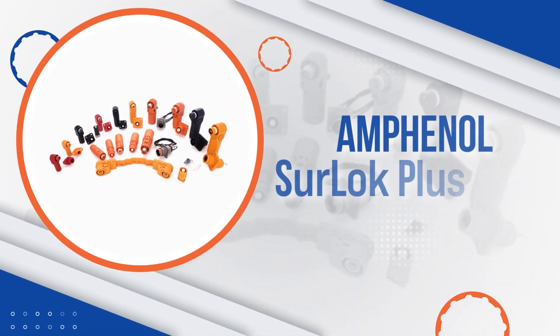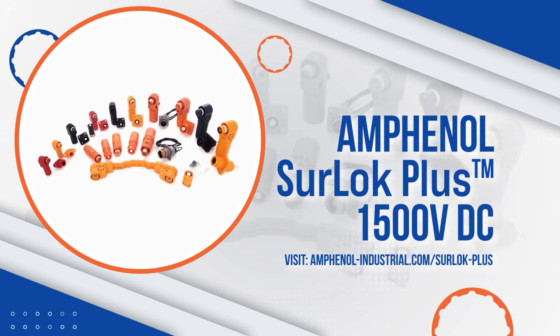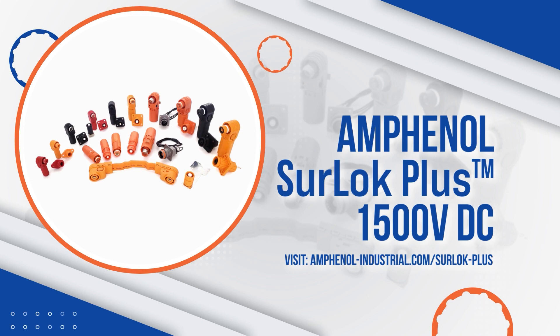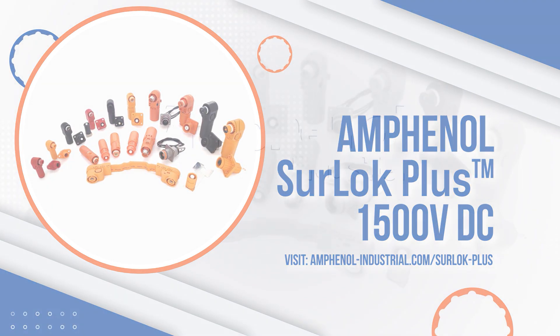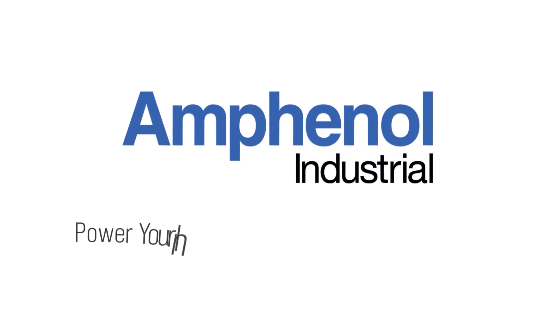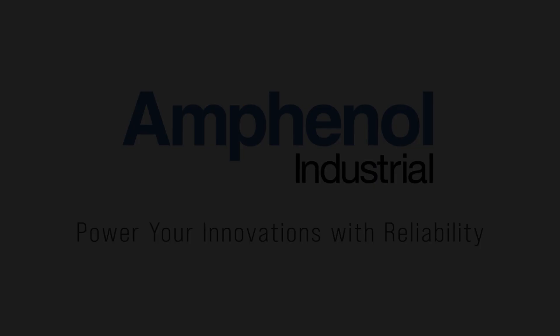To learn more about the Sherlock Plus series of connectors, visit amphenol-industrial.com/Sherlock-plus.